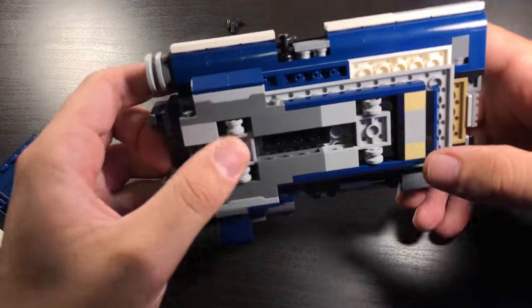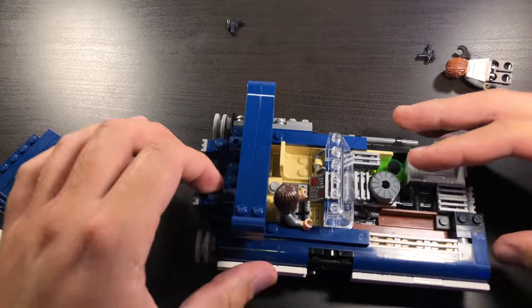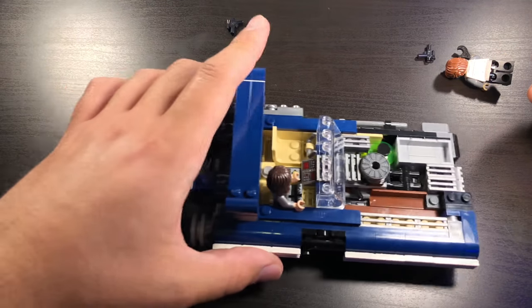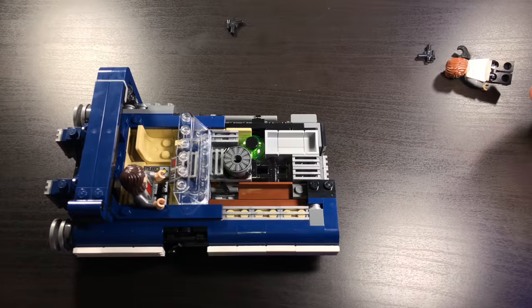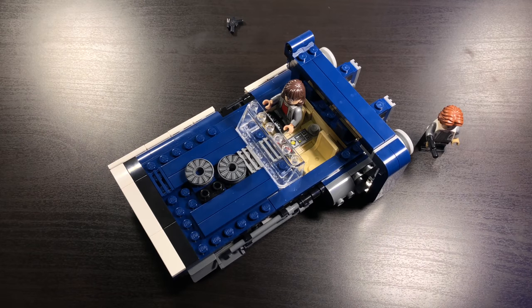The only other play feature is that the speeder is actually on wheels, so you're able to go ahead and roll it on a smooth surface fairly easily and it has a little bit of traction. That's going to do it for the play features and now we'll take a closer look at the minifigures.